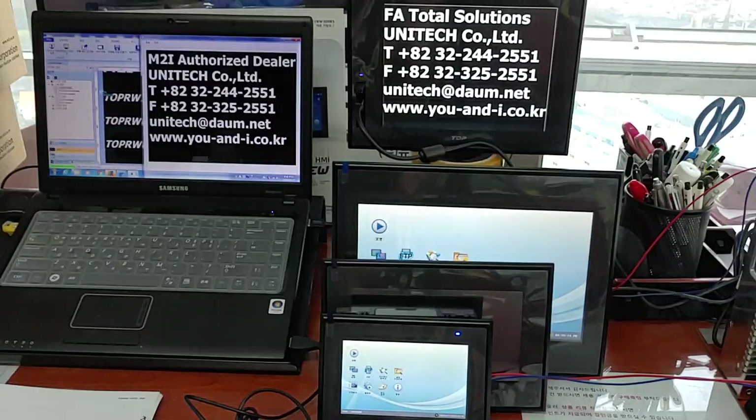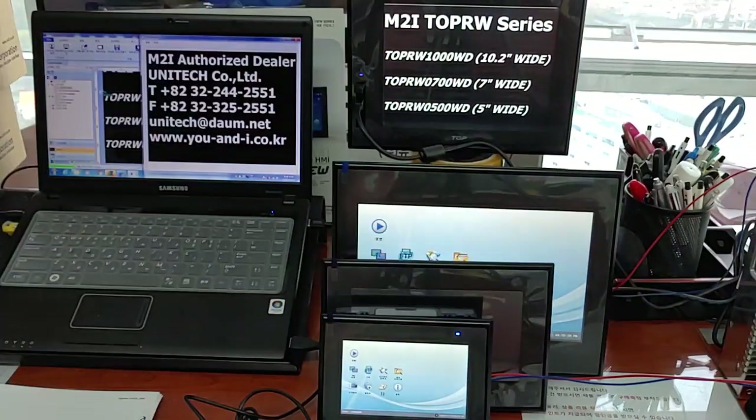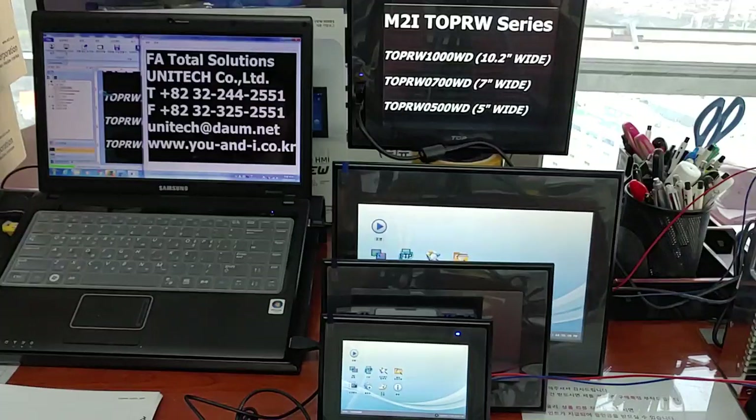Hi everyone, how are you doing? I'm David from UNI Tech. Today is 17 April 2020. Is it all right in Corona 19? World widely spread.